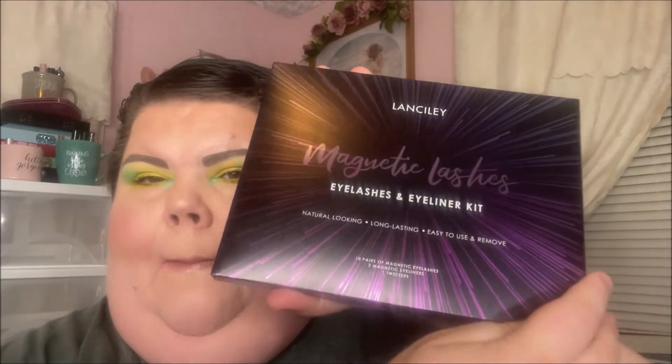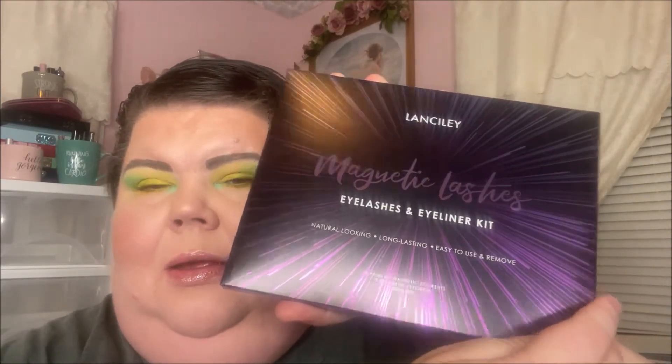Hey y'all, it's Nona. Today I'm here with a very scary video. Y'all know I can't do lashes to save my soul, but a company reached out to me — it's called Lancelie Magnetic Lashes. It's an eyelash and eyeliner kit and they wanted me to try their lashes for review. I've been wanting to try some magnetic ones, so I said yes and I'm going to attempt to do it on camera.